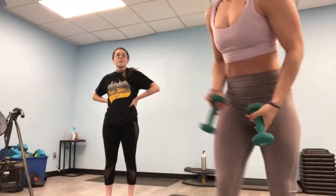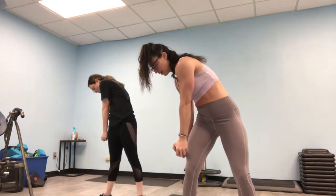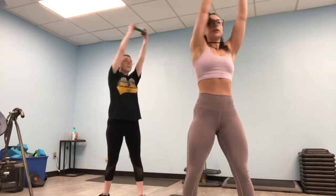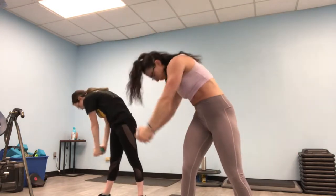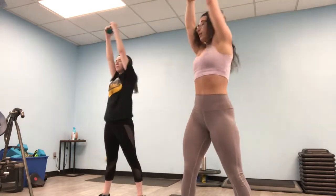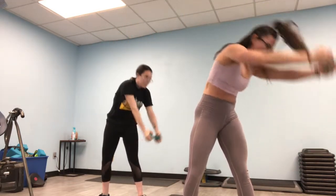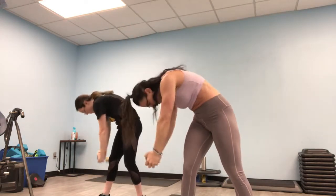If you don't have a weight, you can use anything that has like two pounds to it — a block, a water bottle, anything you have. I use my laptop. So you're going to start with the weight on the side of your knees, bring it up, over, crunch down. Up, over. Round out your spine and crunch. Control that, move your core. Stack your spine back to center.